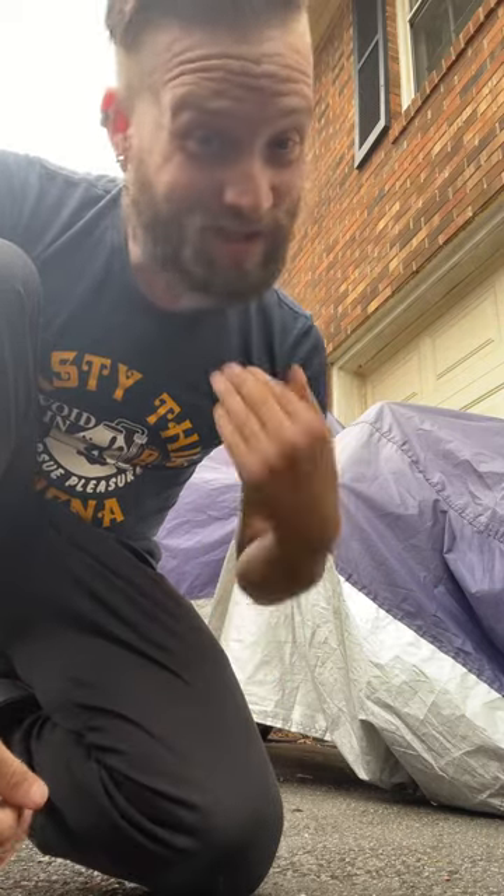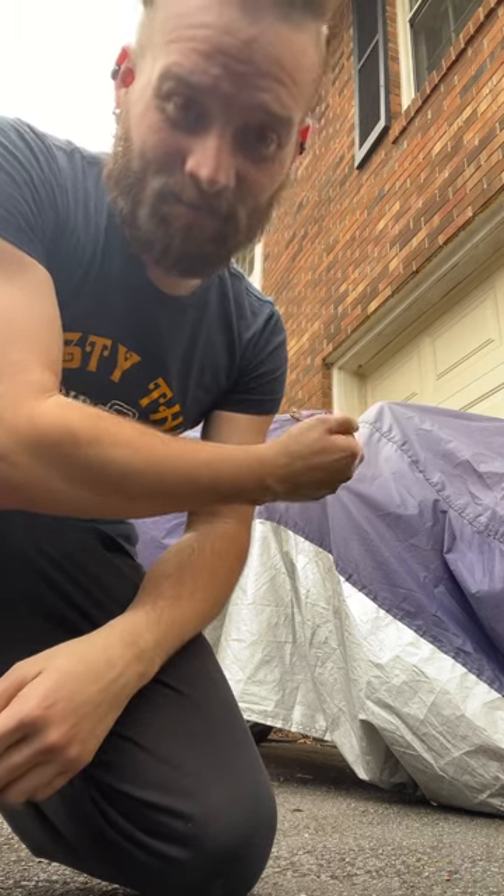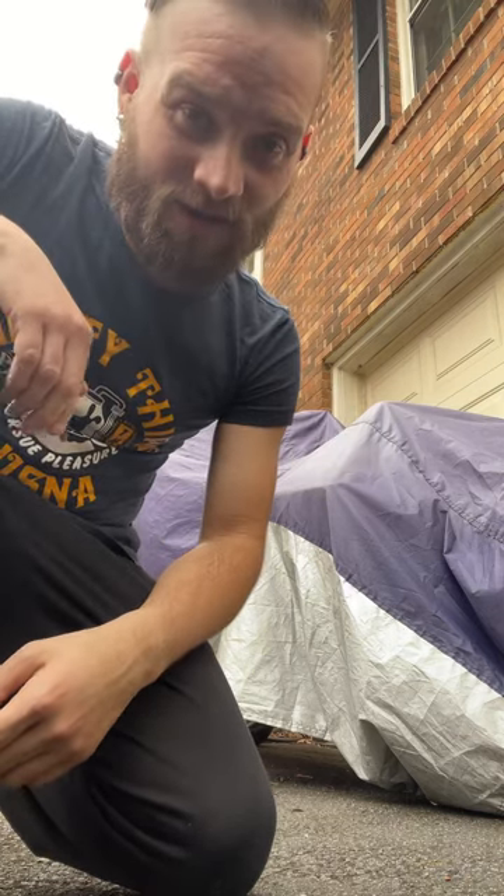Hey YouTube, hey guys, this is the Togo Brother, I'm Sean. Right behind me is the surprise that I'm going to be discussing with you guys today.